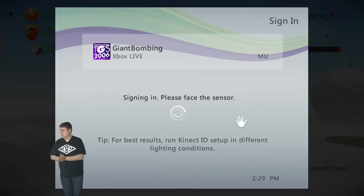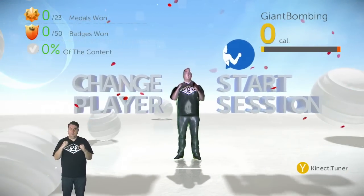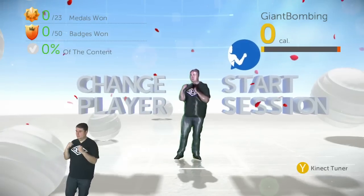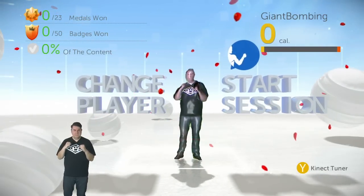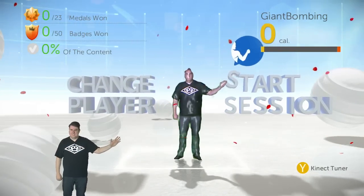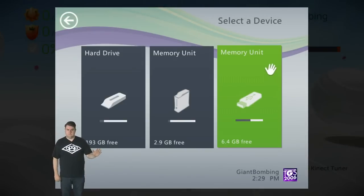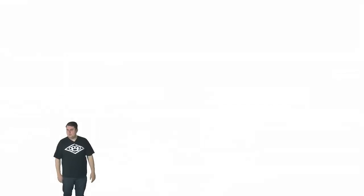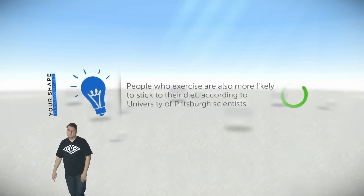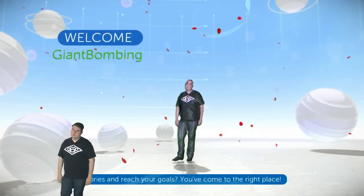Eight of the ten games we've looked at today, Ubisoft published. Those guys are bananas about Kinect. Last year's Your Shape was probably one of the better Kinect experiences — not really going to call it a game, but it was a legitimate workout and it made good use of the technology. It seemed kind of cool. Fitness Evolved 2012 — the striking visual look was a big part of it.